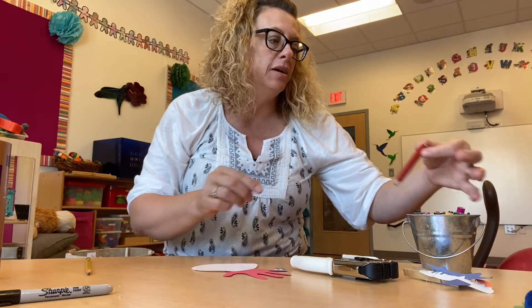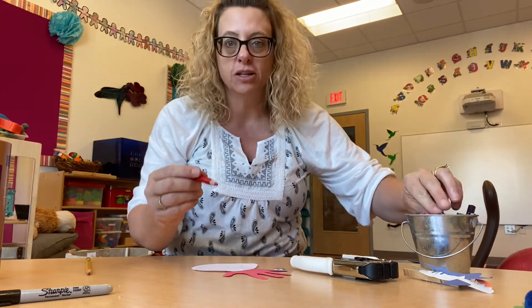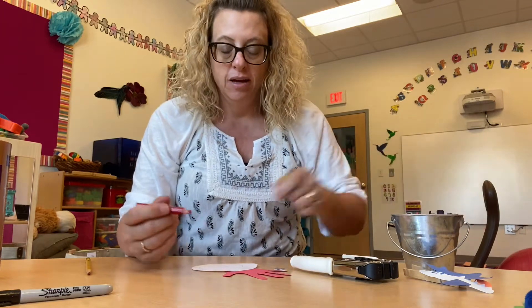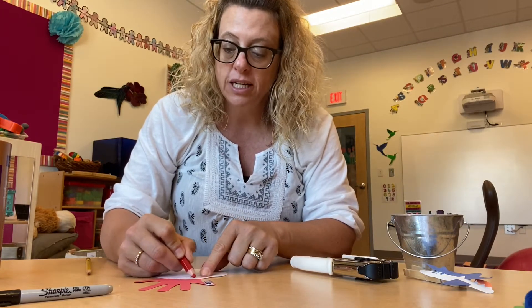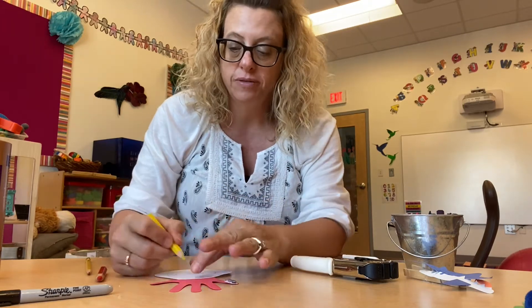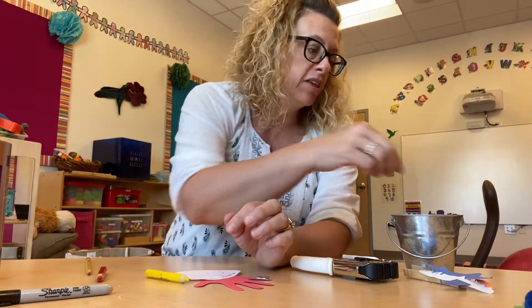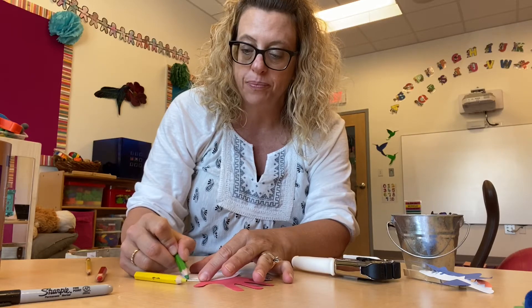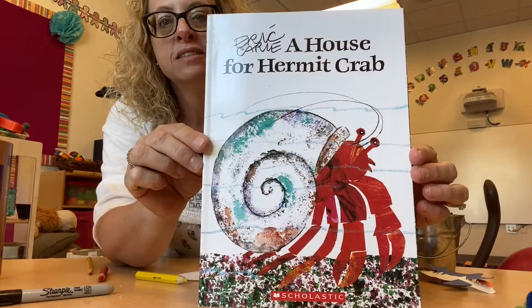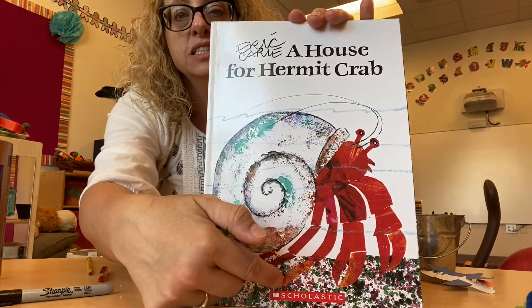I was just going to use some different colors of pencils — we haven't used colored pencils yet — and just make some marks where the lines are. So it's going to look like the cover of our book that we read on the Hermit Crab. There's his shell, and there's his claws and his legs.